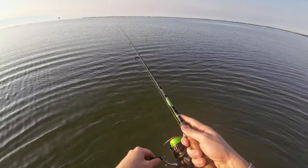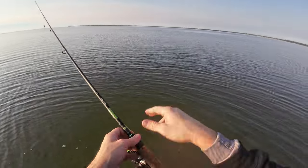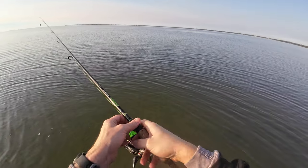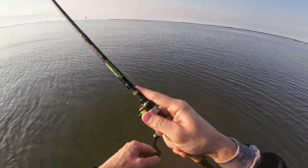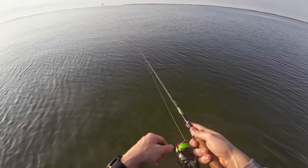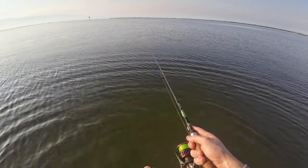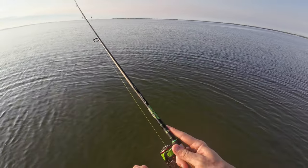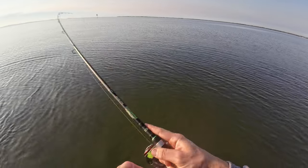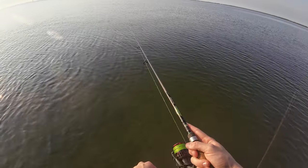The tide here is going from right to left, so I'm casting kind of up this way - up current - letting the lure kind of come back down with it, just to cover a little bit more ground a lot quicker. You can go against the tide; I don't think it really matters too much if you're just going for your bread and butter species. I just find that it's a lot easier, a lot more time in the strike zone, and it's not really ripping against the tide.